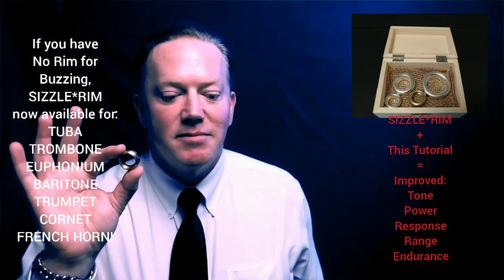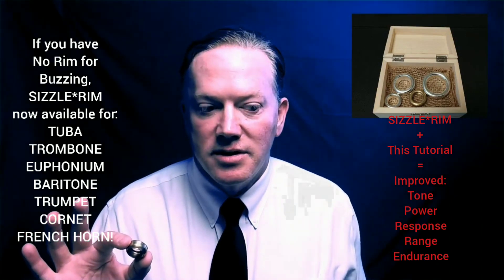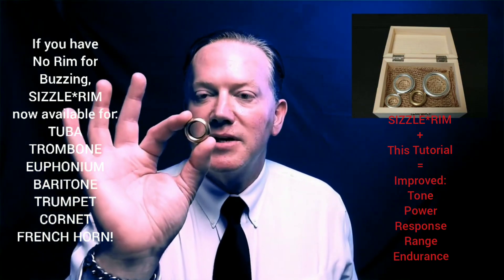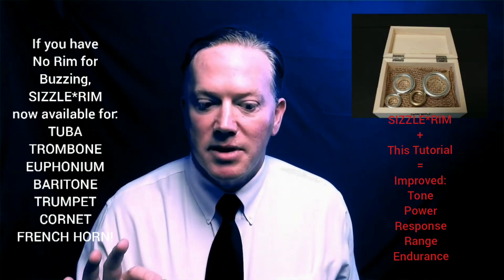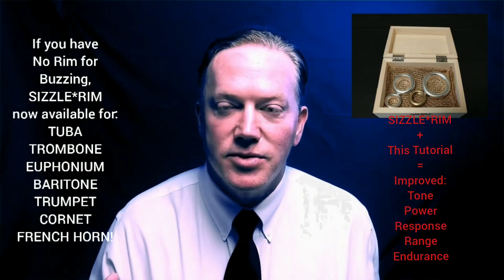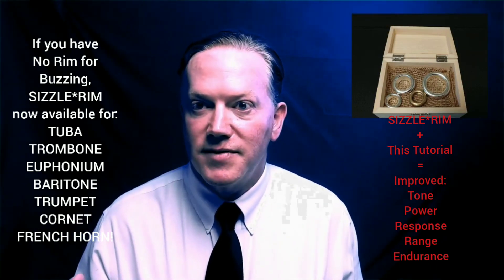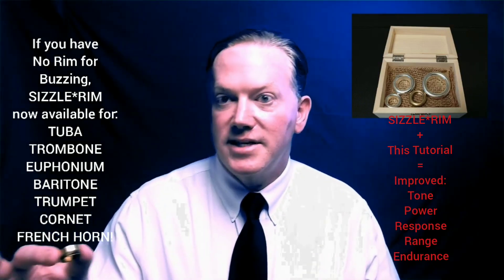The sizzle rim comes after lip buzzing in terms of difficulty. Free lip buzzing is the hardest thing we can do in regards to brass playing — nothing is harder than free lip buzzing. Next would be the sizzle rim — that's the second hardest. Third, I would say lead pipe buzzing, which I'm going to be developing for the low brasses. I already have it going for trumpet, and you'll be seeing that coming soon on my website. I'm even developing an isolated lead pipe so you don't have to constantly disassemble your instrument. After that comes mouthpiece buzzing, and then the last part, of course, just playing your horn — that's the easiest of all. That's how I rank them.